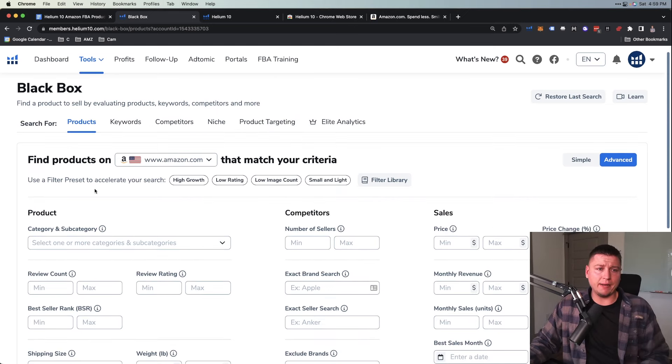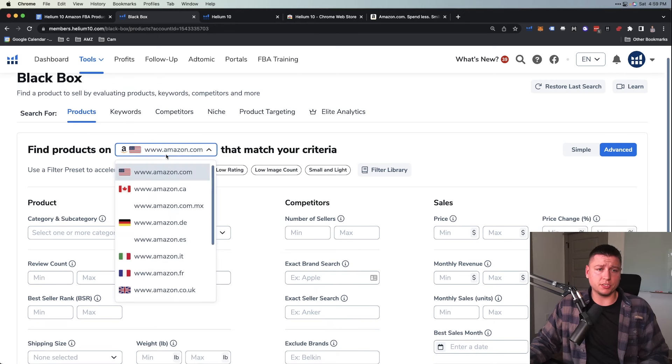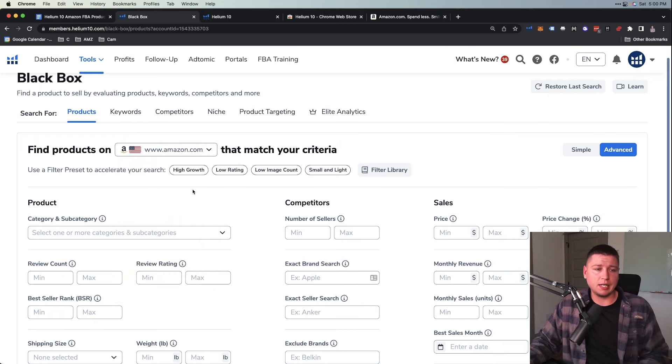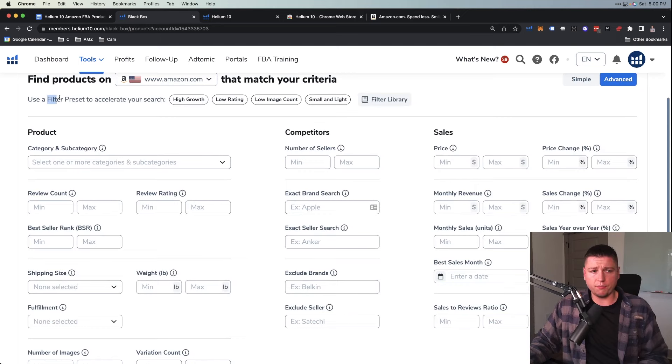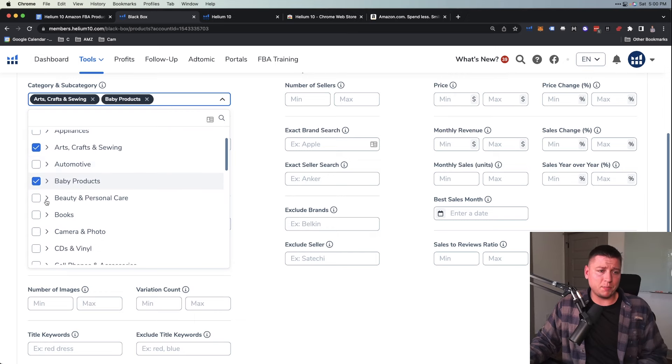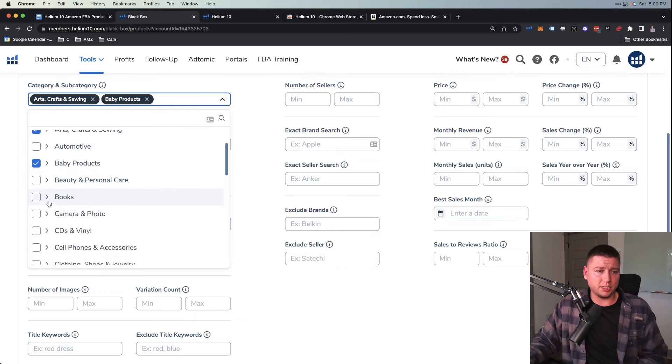In Black Box, going through products, we see the marketplace right here — Amazon.com, .ca, .com.mx — all the marketplaces. We're going to do .com, the American marketplace, which is where I suggest most people start. For product category, there are filter presets but I don't use those. For category and subcategory, I like Arts, Crafts and Sewing, some baby products — though baby comes with a little more stipulation as far as being able to sell those.